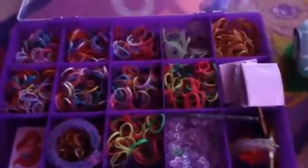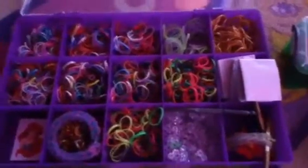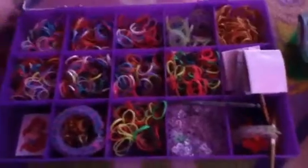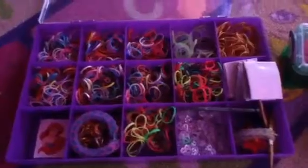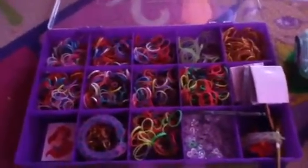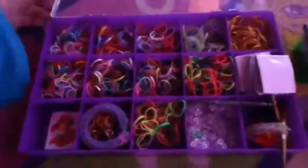I have tons of rubber bands and you might think I'm a little bit crazy because I've been keeping all of these instruction sheets. Well, I'm not, because if any of my friends want to learn and they come over and I teach them and they forget, then I can give them a sheet so then they can learn.